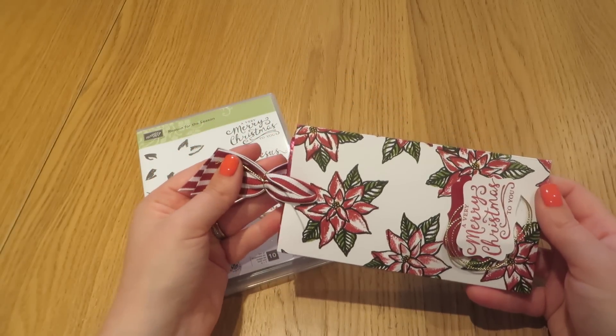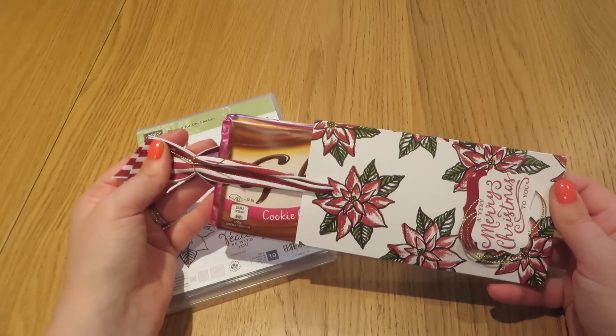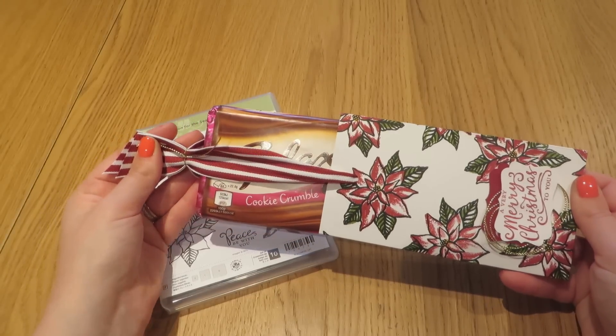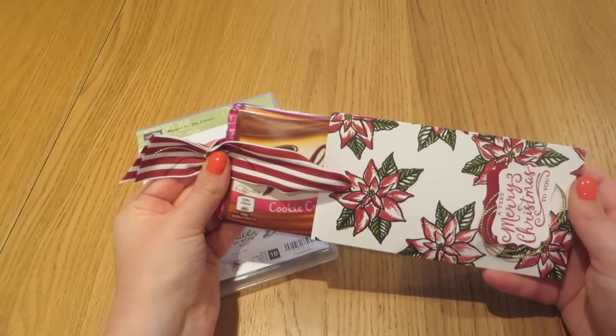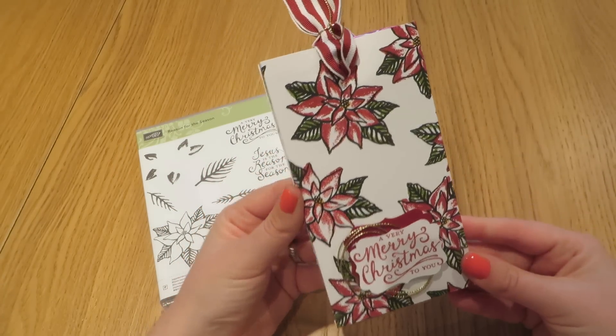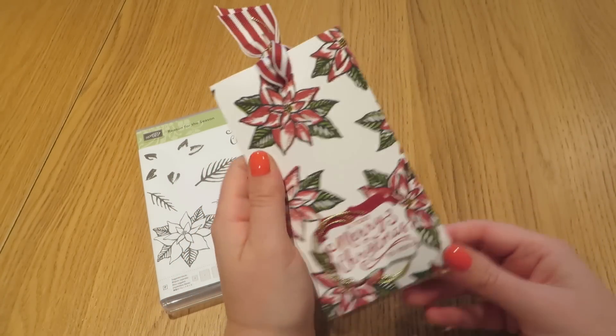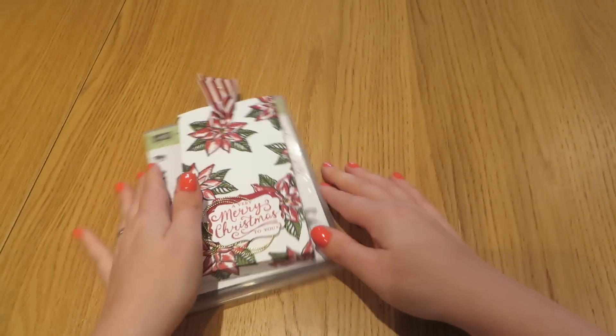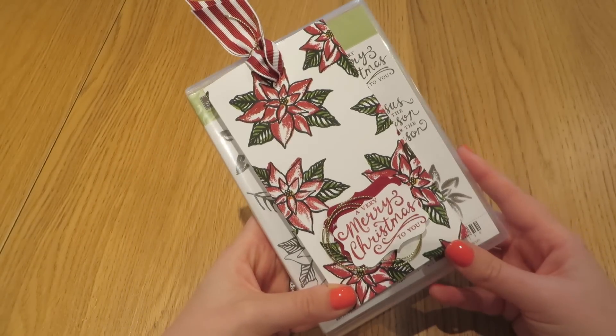Basically the box is designed so that you pull on the ribbon and out slides your bar of chocolate. This is a full size bar of Galaxy — well, what I think of as a full size bar of Galaxy. You may have seen me do similar projects with mini chocolate bars, but this is a really good size, full size bar. I think all it really is left to say is how we make it.